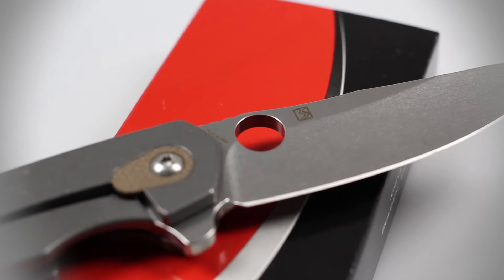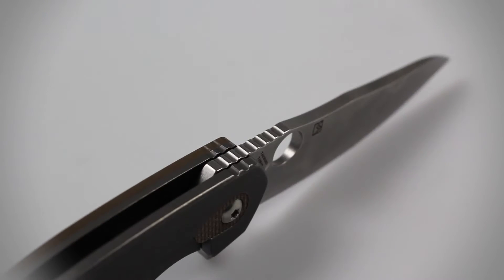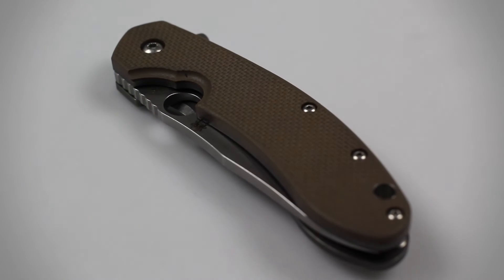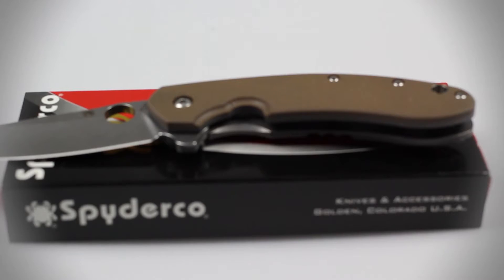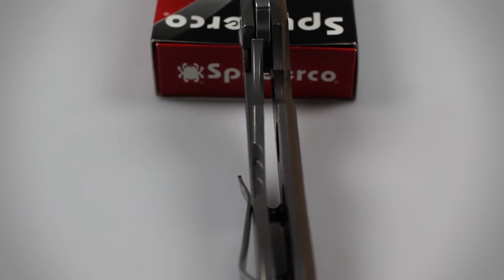The signature Spyderhole is included on the blade for easy one-handed opening, and there is minor jimping on the spine of the blade so you can secure your thumb tightly on the back edge of the blade. The handle is constructed of textured brown G10 scales that provide a comfortable grip so you can use it in wet or dry environments. Skeletonized liners are included on the handle and work hand-in-hand with the titanium frame lock to offer a rapid deployment.